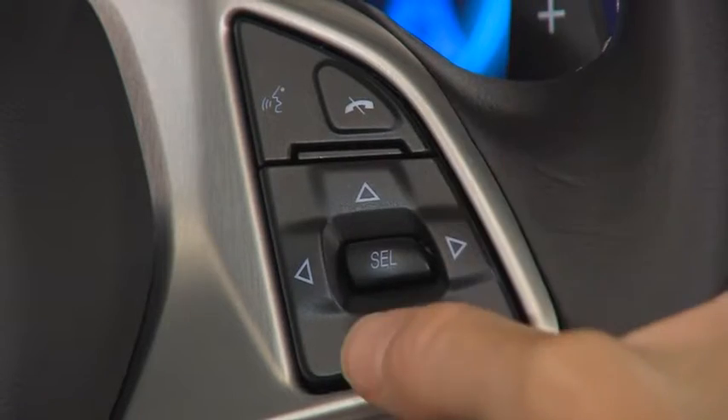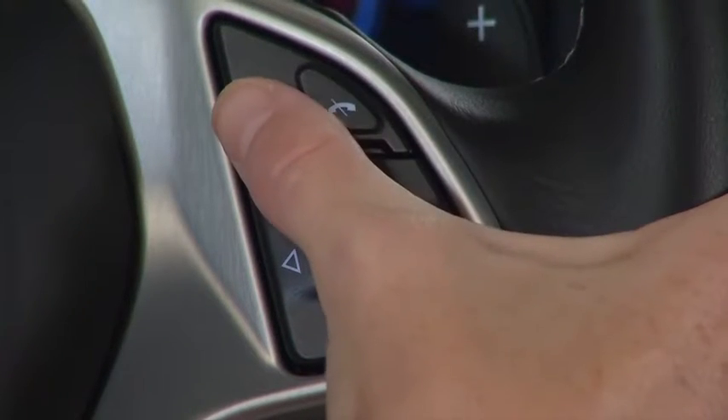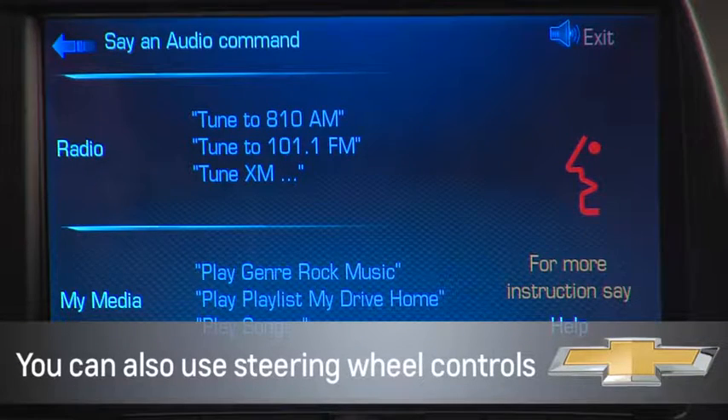Use the up/down arrows as a radio seek button or to change tracks as well. You can also tune the station by activating voice recognition and telling the system what station you want. Press the voice button on the screen to see a list of suggested voice commands.